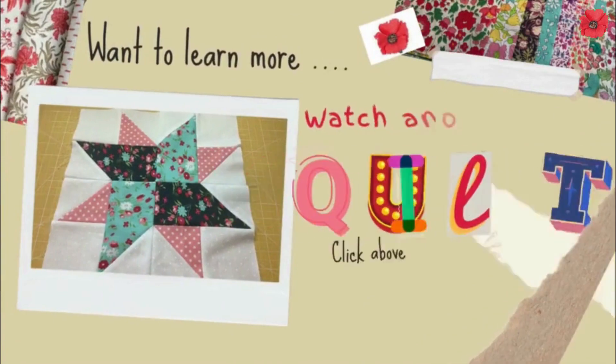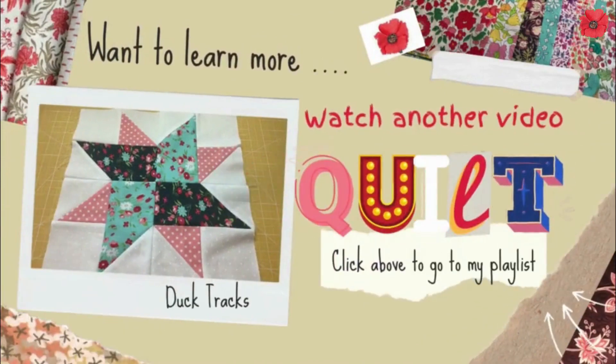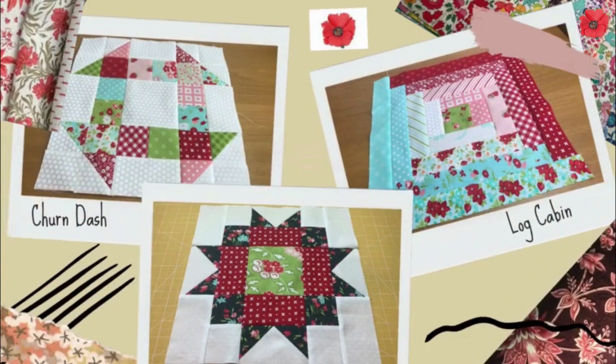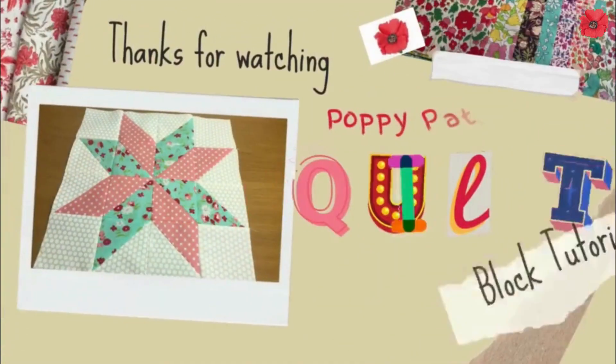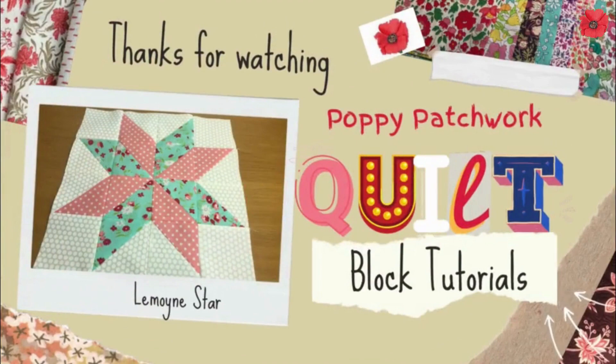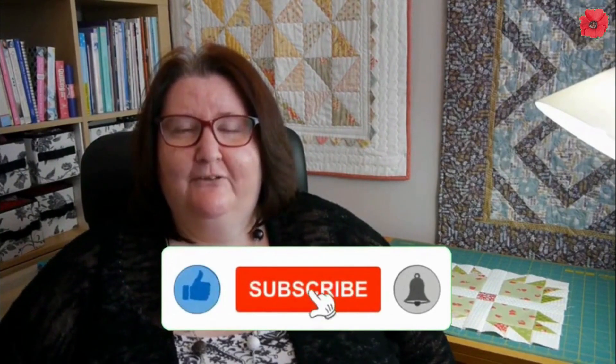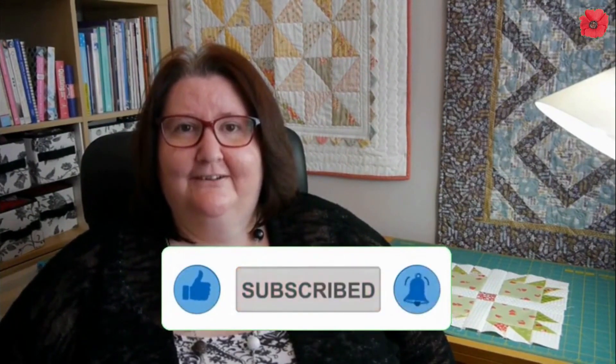Want to learn more? Watch another one of my videos from the quilt block series — click above to go to my playlist. I hope you liked this video. Please like and subscribe to my channel. More of these videos will be posted, so please tune in. Thank you for watching and bye for now.